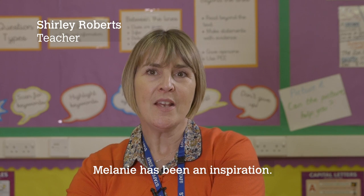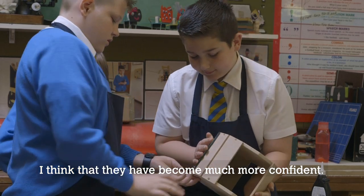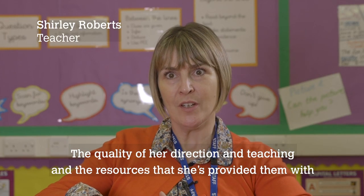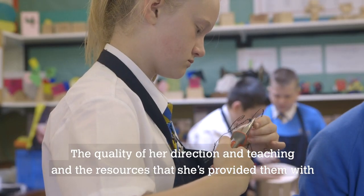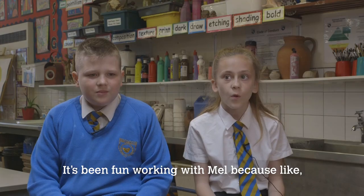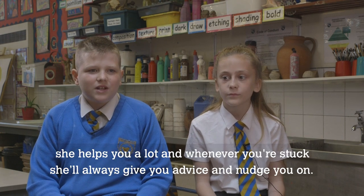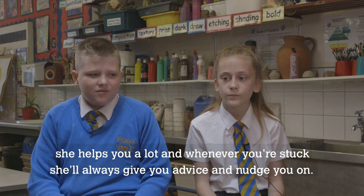Melanie has been an inspiration. I think the students have become much more confident. The quality of her direction, teaching, and the resources she's provided have been perfect — they've had a platform where it was safe to try things. It's been fun working with Mel because she helps you a lot and whenever you're stuck she'll always give you advice and nudge you on.